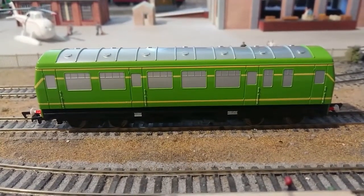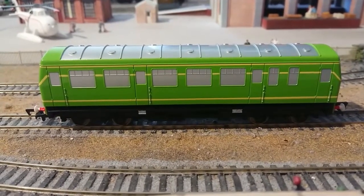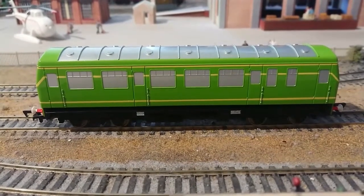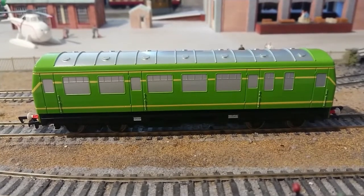While the windows are completely filled in, I can understand why Backman had to have the windows being completely filled in. The reason for that being due to the mechanism Backman had to fit inside this model.